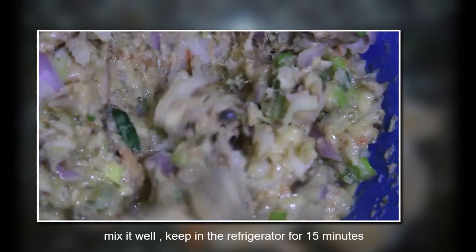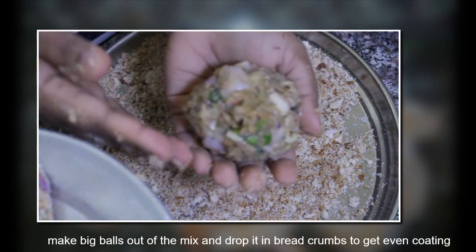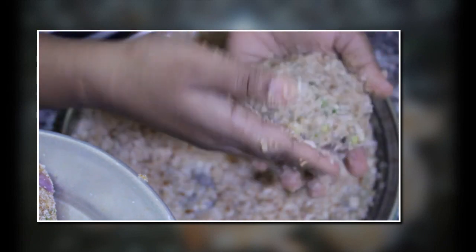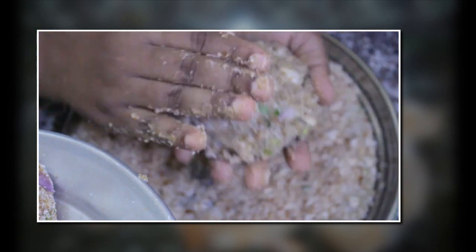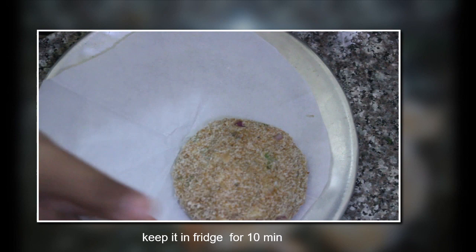Mix it well and keep it in the refrigerator for 10 to 15 minutes so that it becomes less moist. When it's out of the fridge, flatten it like a patty and then coat it with breadcrumbs — coat it until the patty is not sticking to your hand. When it's not sticking, it's ready. Repeat the same procedure with all the remaining mixture.